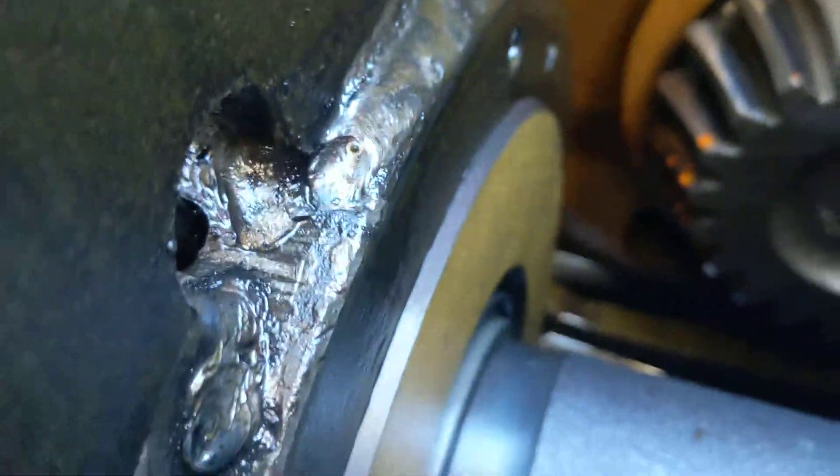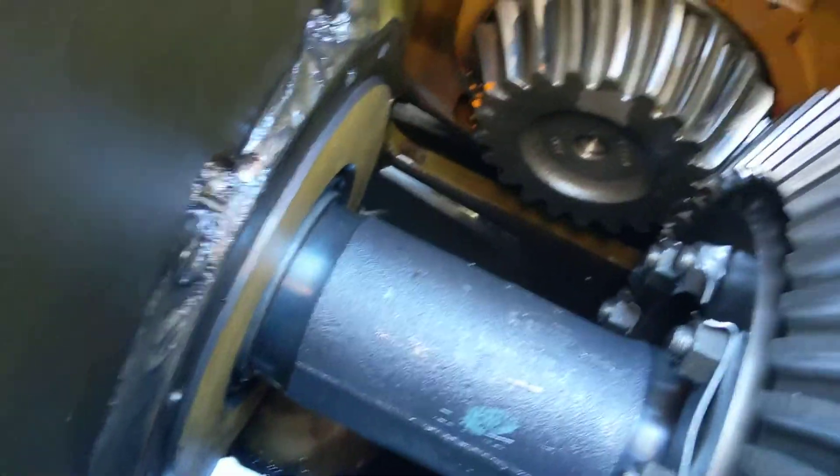Do I have leaks back here? And it doesn't look like I do have leaks back here — which is the main thing. Definitely don't want leaks back there.